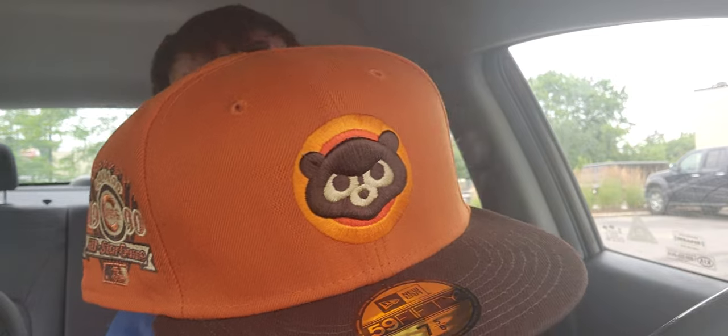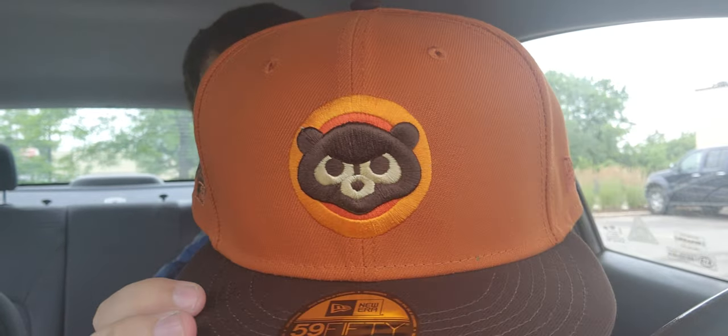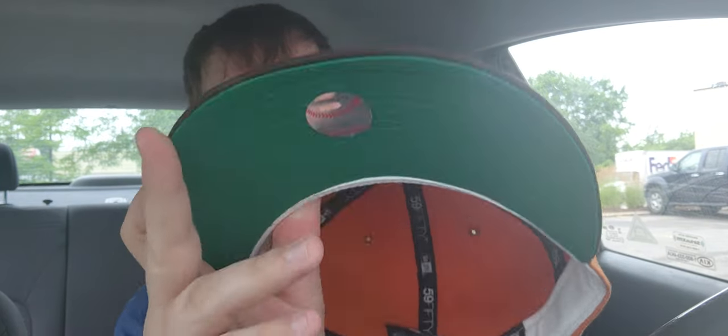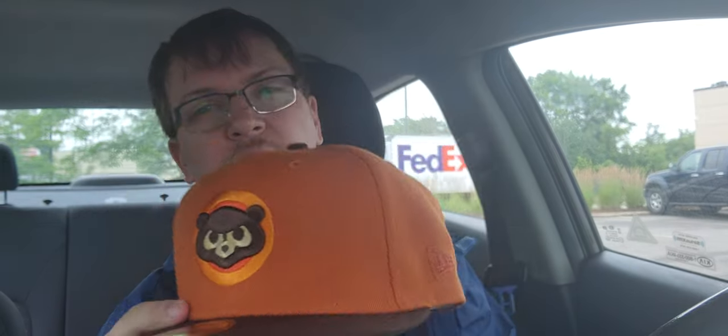Let me know in the comments down below if you had gotten one of these bad boys. There was also a Provo hat — a minor league team — that also came out for him. Really cool hat. The flag is tonal — I could have seen it go either way, tonal or like a brown, that would be nice. But yeah, that's it for me. See you next time in class, everyone. Bye.